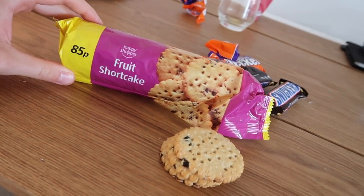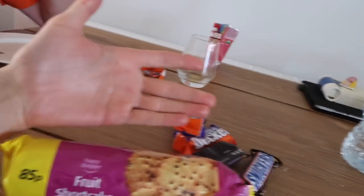I'm having some fruit shortcakes. Everyone else is sat there with their Double Deckers and Snickers, but obviously I can't have those because they've got dairy in. So I'll just eat my fruit shortcake and pipe down.